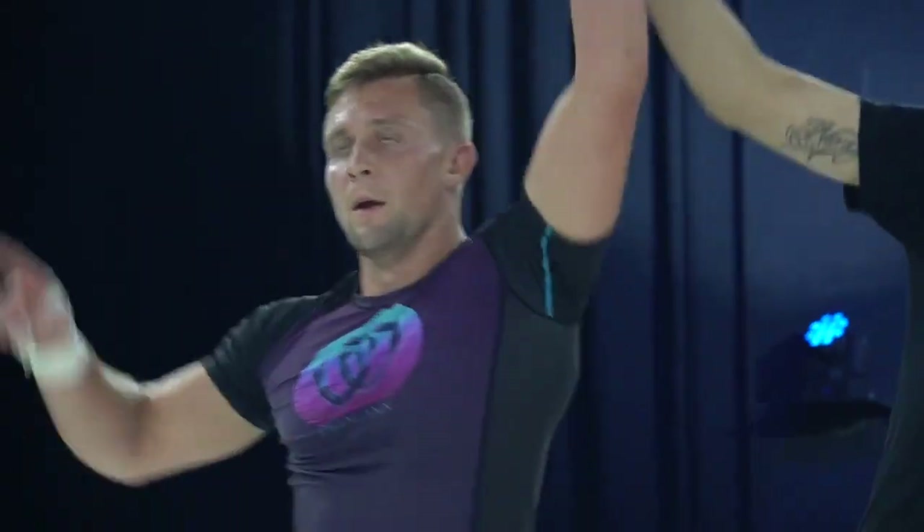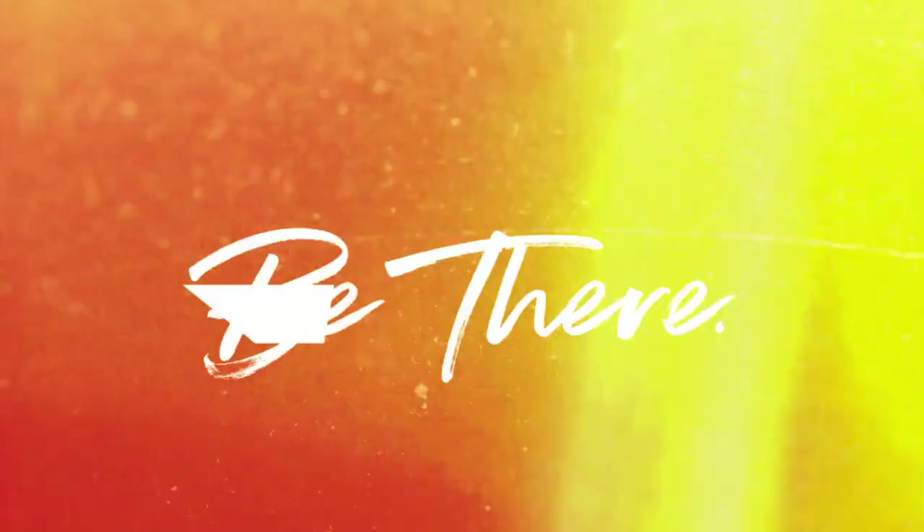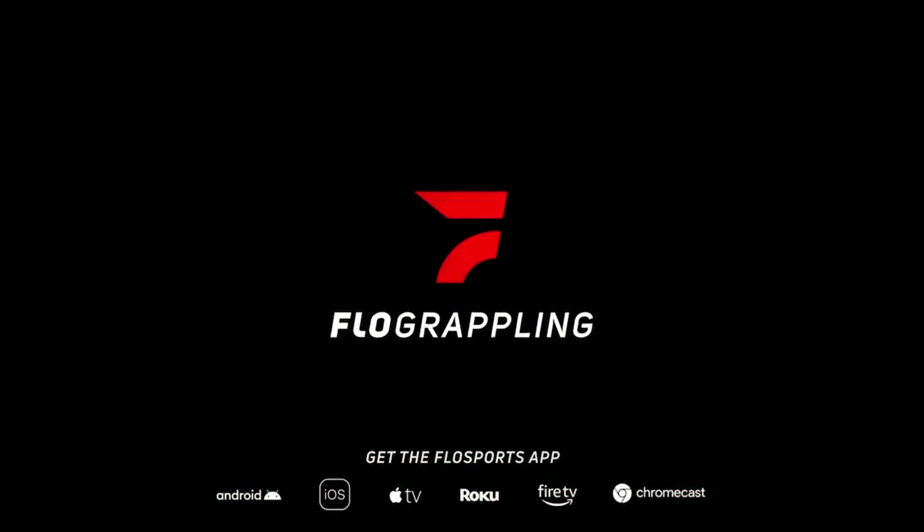And your winner from 10th Planet — P.J. Barch. Paul Jacob Barch, the Butter Panthers.